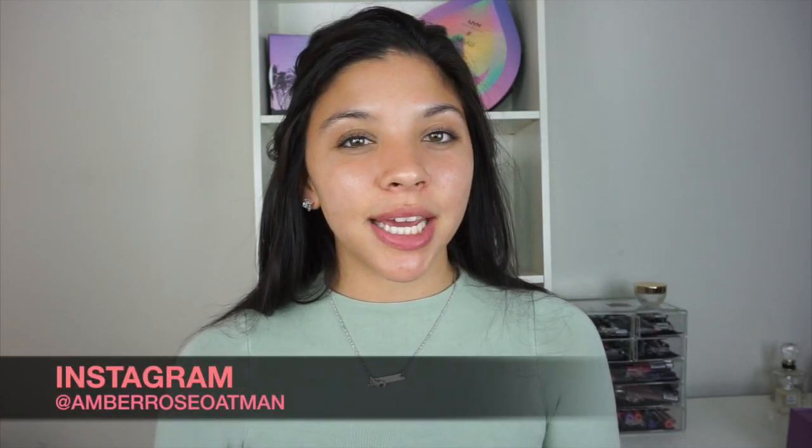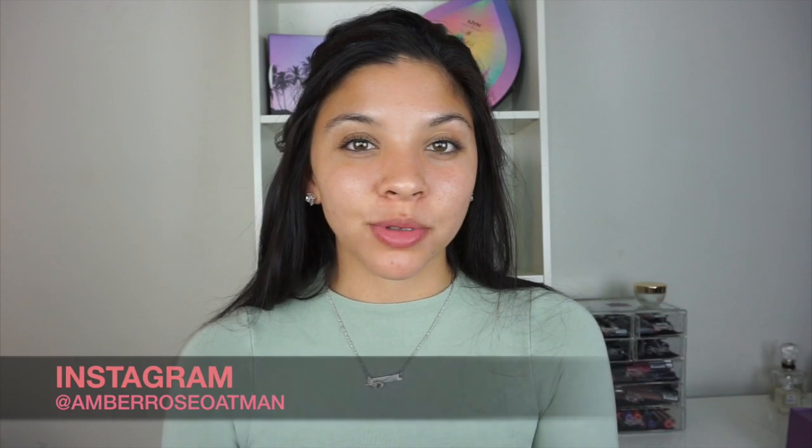Hey guys, welcome back to my channel. So if you guys follow me on Instagram, earlier today I posted something on my Instagram story about bringing some new content and some ideas to my channel. The feedback that I got in my DMs from you guys blew me away, so that's why I am bringing you guys some new content.